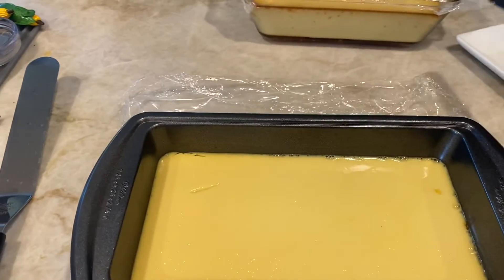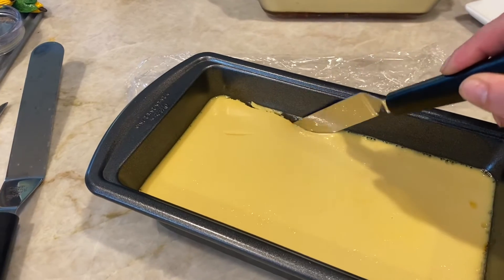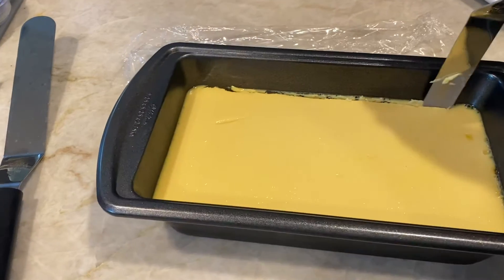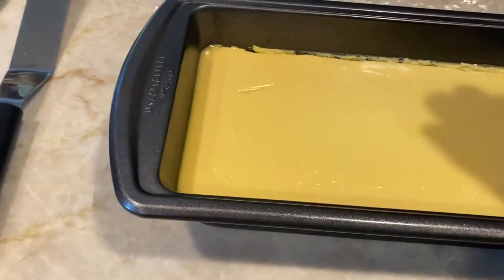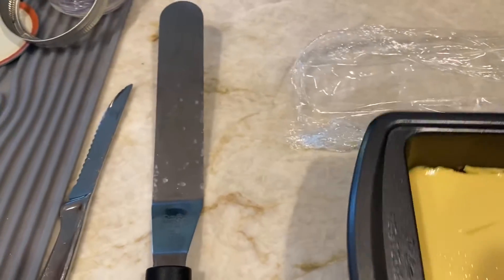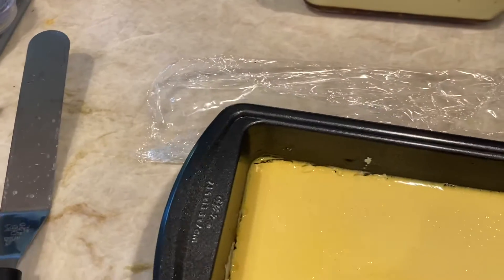Okay, so now we are going to kind of cut this like this a little bit so that we can release the perfect Latin flan. Okay, I'm going to kind of hard doing this here.